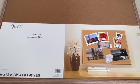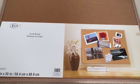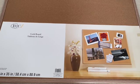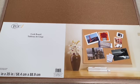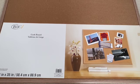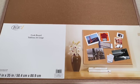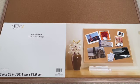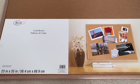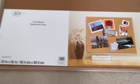I went into Michaels. I had some cash vouchers from getting my yarn and I decided to get this corkboard. I got it for about nine dollars with my voucher, so it was really good because the corkboards at Michaels can be rather expensive. I got a really big corkboard and it's 23 by 35 as you can see in the corner.